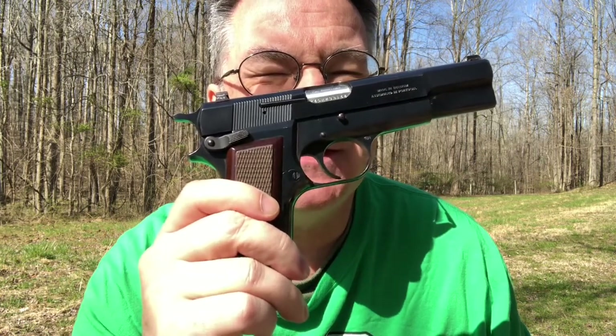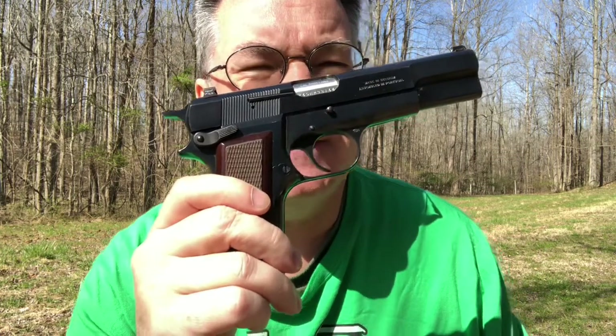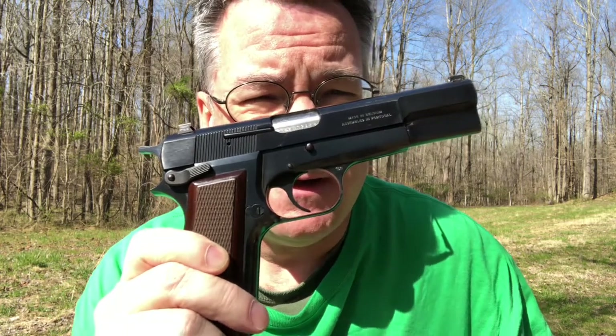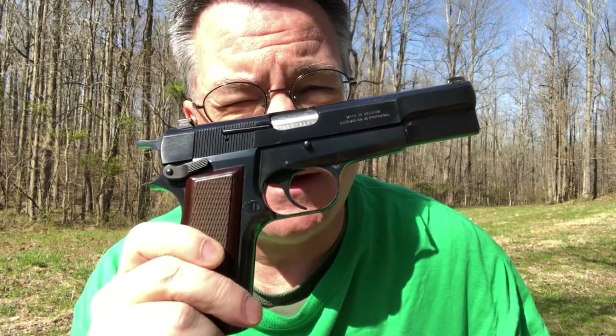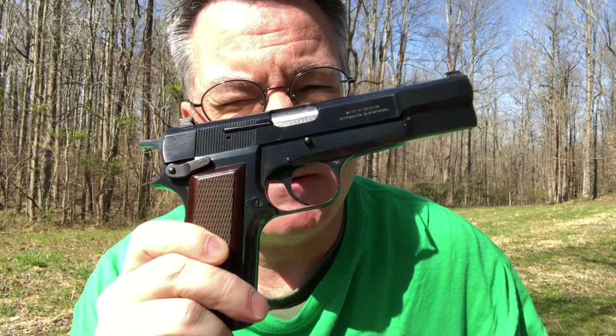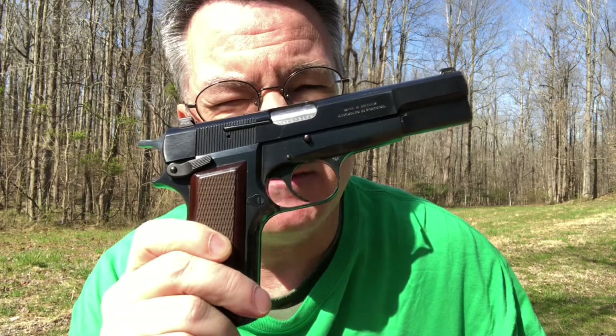It's much nicer to have a very lightweight pistol like a Glock. This is a genuine Browning High Power that was made in Belgium. It's sort of a mate to the FN FAL, because the FN FAL carried by most NATO armies was also made by Fabrique Nationale in Belgium, as was this pistol.